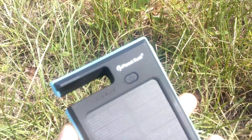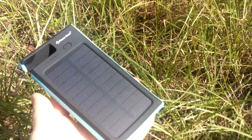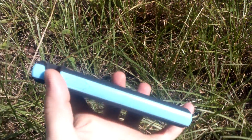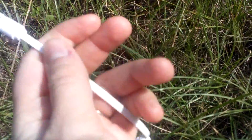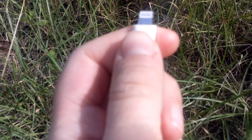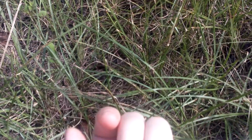Hello everybody, I want to do a quick review for you here. This is for the Planet Rush solar panel. It has three USB ports for charging. It comes with this cable here, a USB cable to plug in to charge. You can either plug it into an iPad or an Android phone.